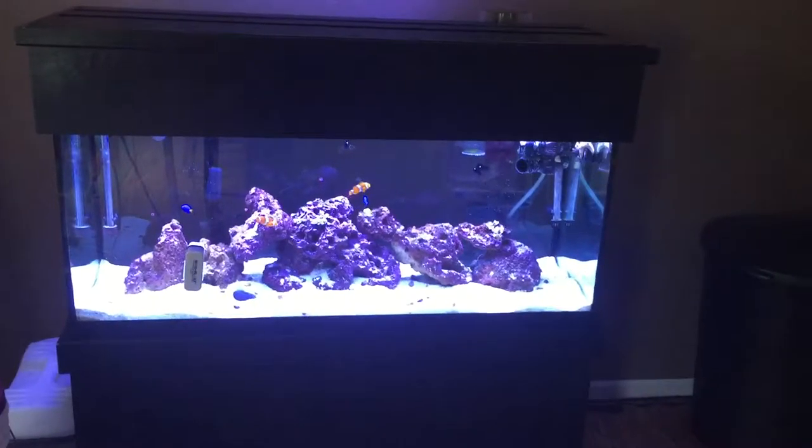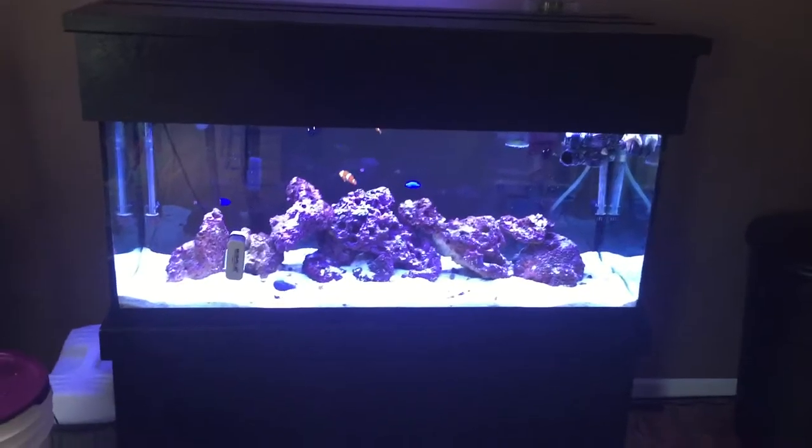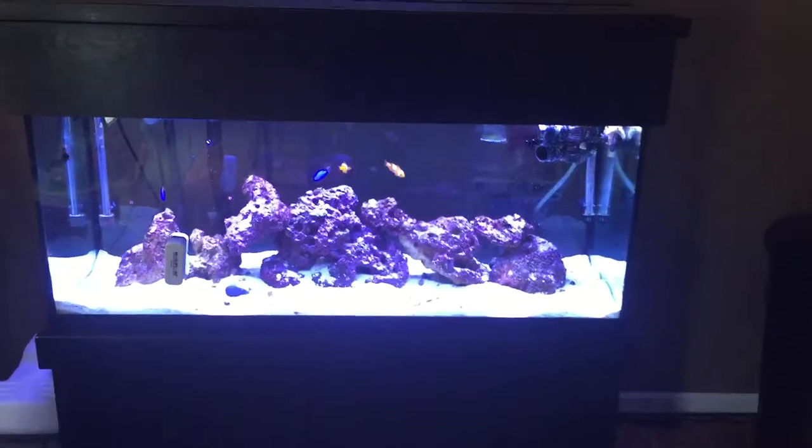Hey guys, Cory here. Just a quick intro to the 75 gallon saltwater aquarium, fish only, getting ready to do a quick 10 gallon water change.